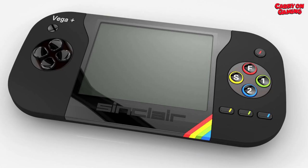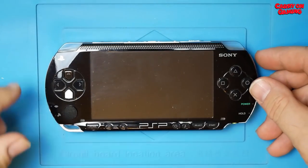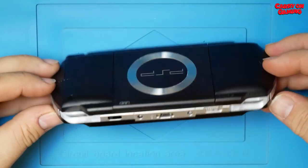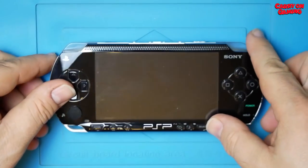Rejoice and be happy, the Vega Plus is finally here, but is it any good? Let's have a look. Before we look at the Vega Plus, let's have a quick look at a proper handheld. This is my PSP — 13 years old, still looks wonderful and still plays brilliantly. Everything on it works and feels as it should.